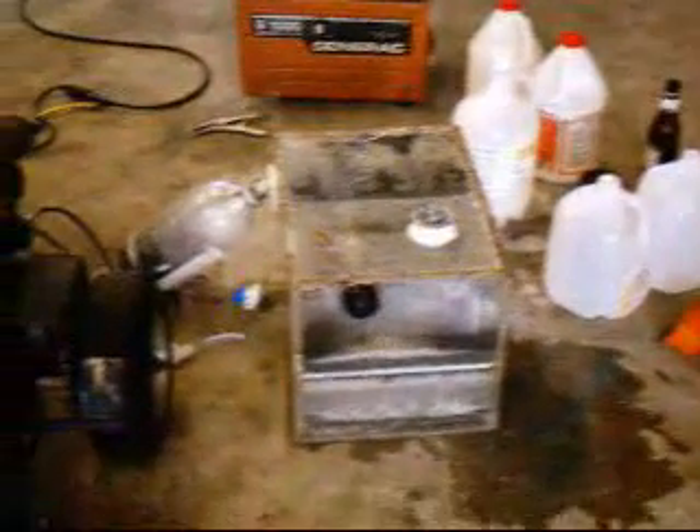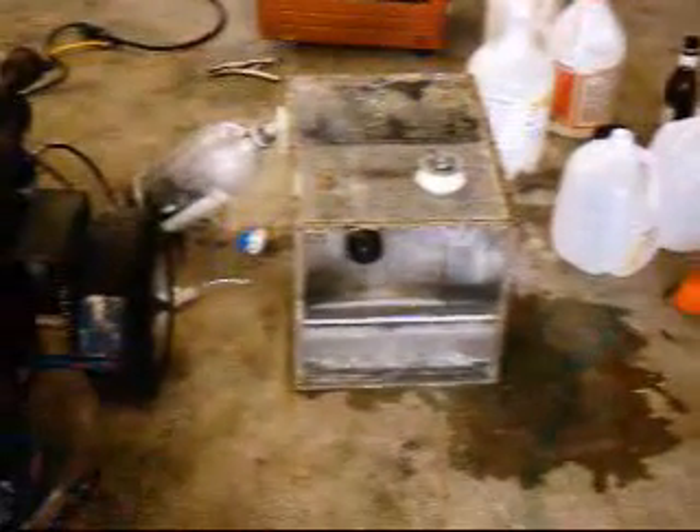This is the iron reaction going crazy. I put too much catalyst into the solution and this is what we get.